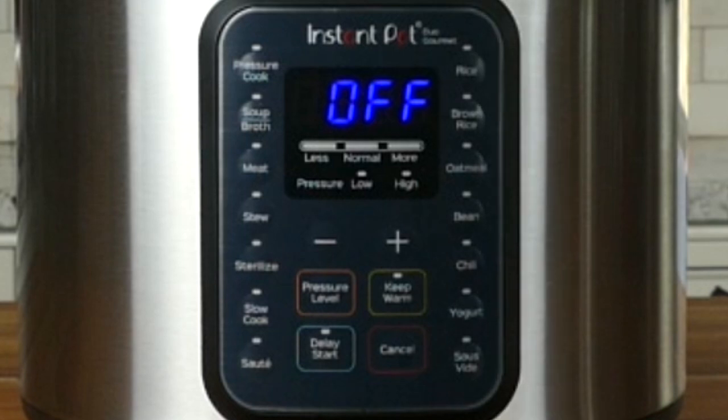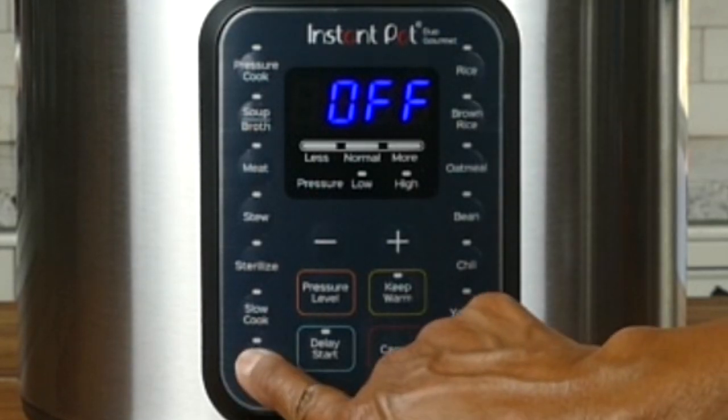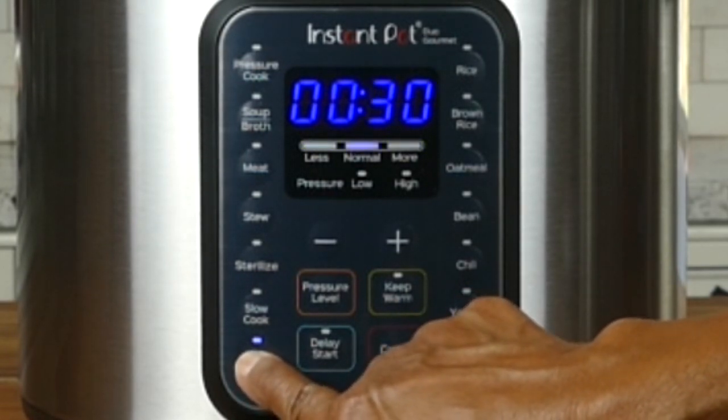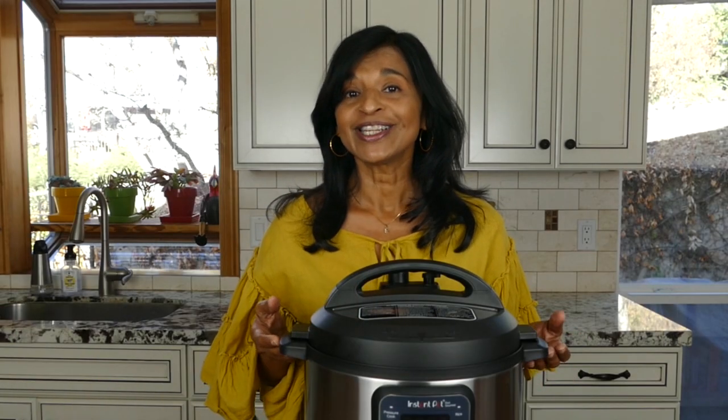Another useful button is the Sauté function. The Sauté function allows you to sauté foods before and after you pressure cook. You can also use it to heat up foods or simmer soups — it's very useful. You use it with the lid off, and press it multiple times to go through Less, Normal, and More preset times for sautéing.